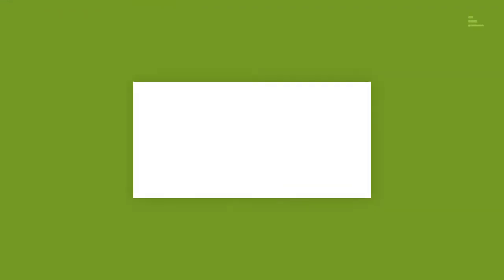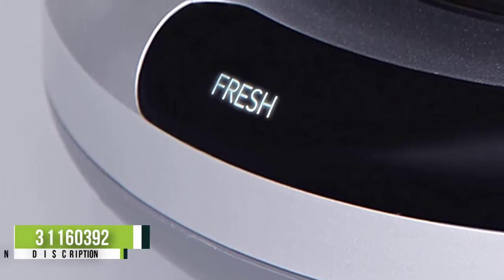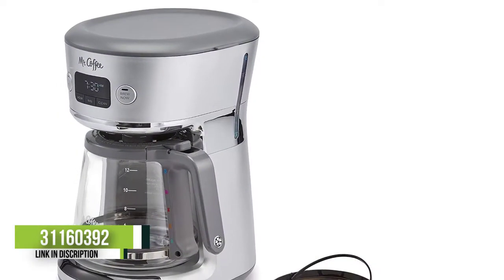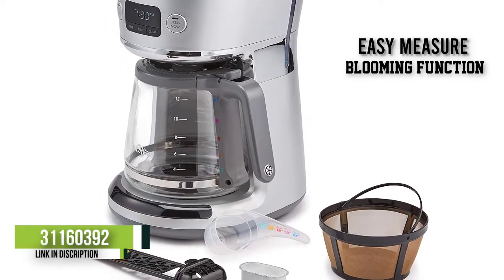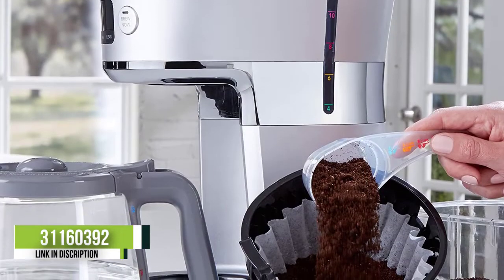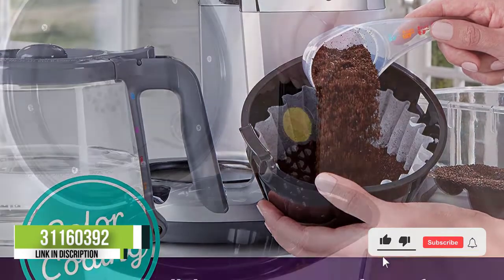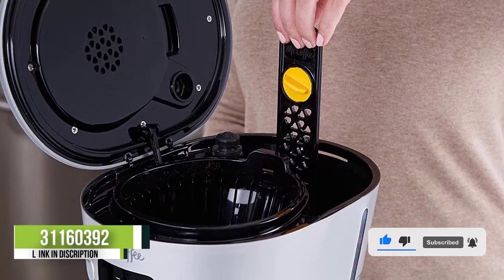Number 4: Mr. Coffee 31160392 12-cup programmable maker. Ever enjoyed a cup of coffee brewed using a coffee maker that has a two-step water filtration system? If not, then you should invest in the Mr. Coffee 31160392 Easy Measure coffee maker. In addition to having tons of programmable features, this coffee maker comes with a color-coded measuring system that allows you to brew the right water and coffee grounds amount for a well-balanced and delicious cup of coffee.